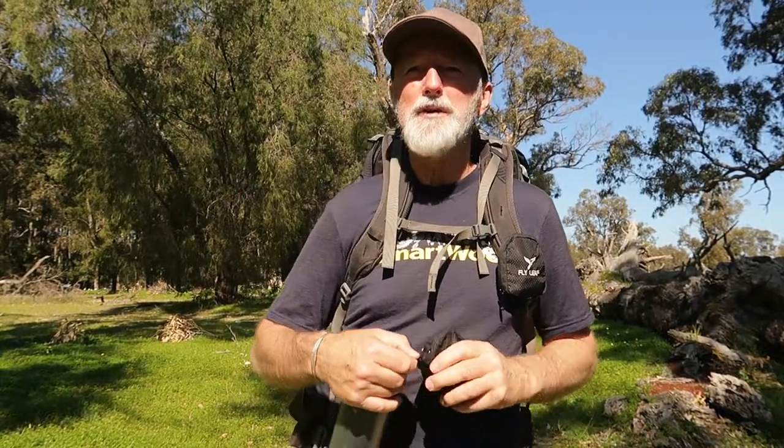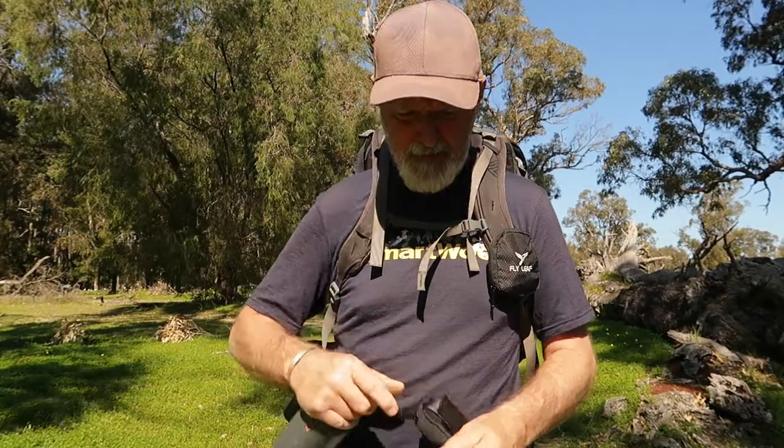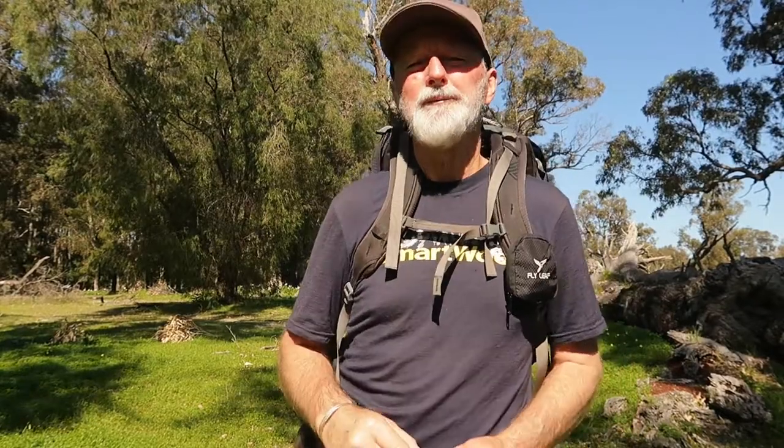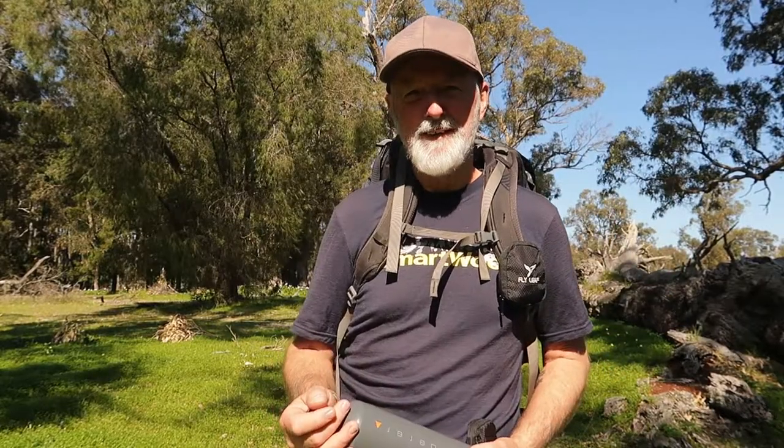I'm sure they could work for you as well as they have for me. I haven't had them long, but they seem to be working out. And as you can see, they fold down really nice and compact. Okay — Hike Seeker signing out. Take care, thanks for watching. Bye.